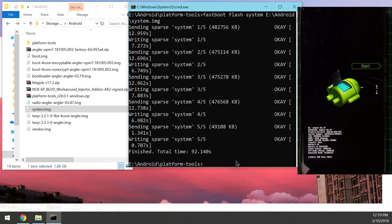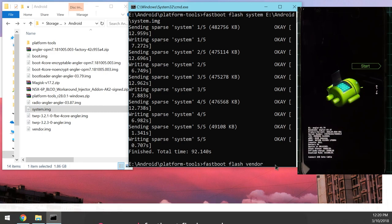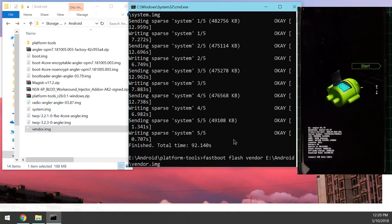Once the system image finishes flashing, flash the vendor image: type 'fastboot flash vendor', leave a space, drag in the vendor image, and hit enter. Wait for it to finish — it's not as large as the system image, so it won't take long.